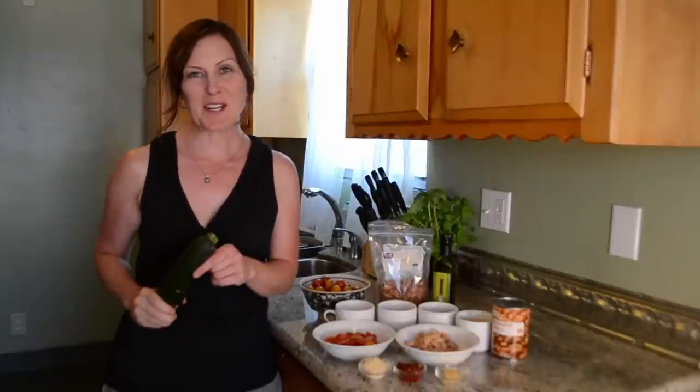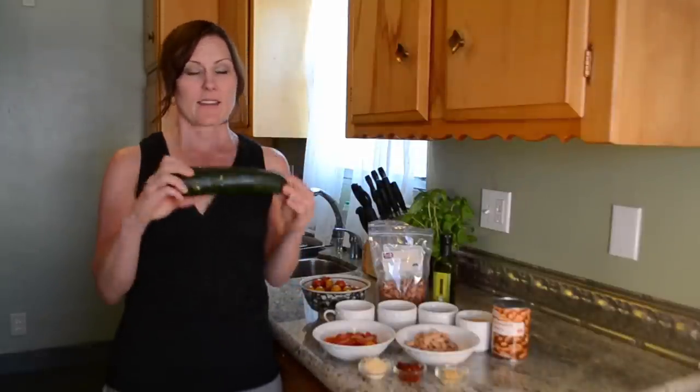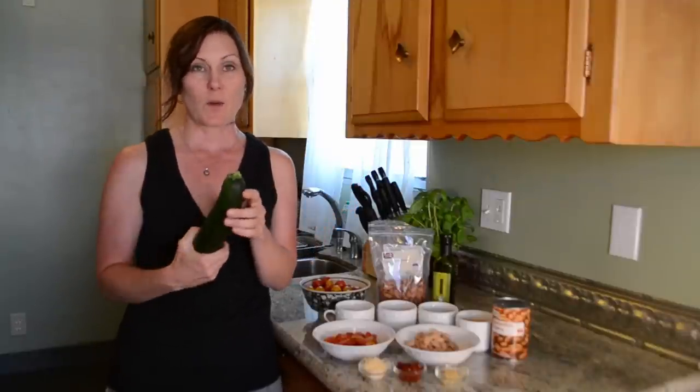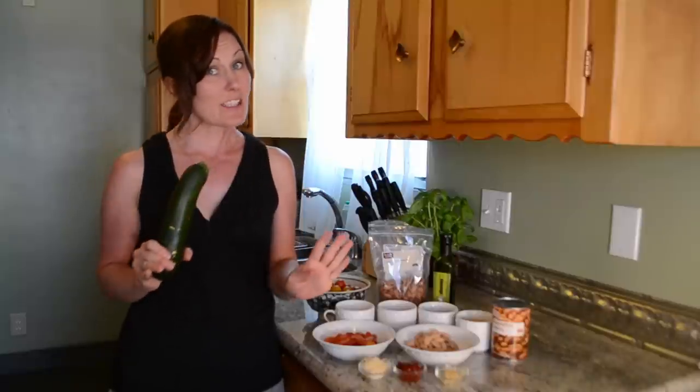Welcome to That's Vegetarian. I am your host, Karen Buchal. Today we are making something with zucchini. This is to help all of you who have an abundance of zucchinis from your garden this summer, and we are not going to make a zucchini bread because that's probably the last thing you want right now.